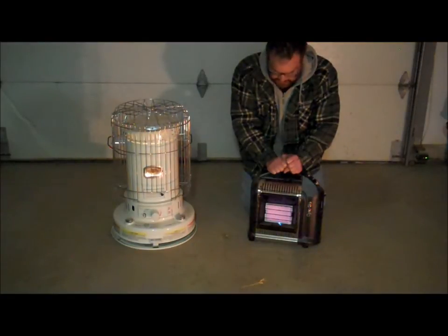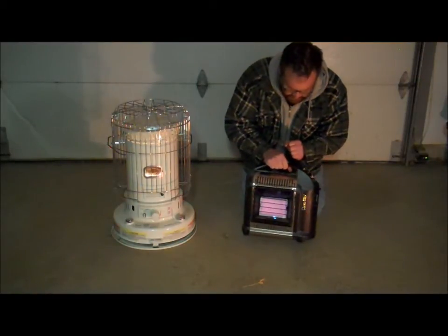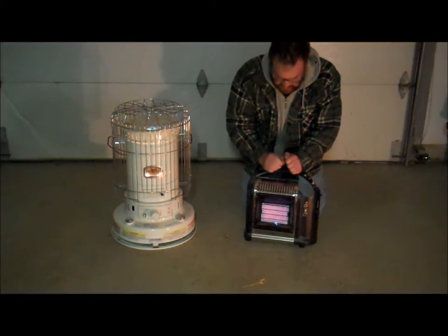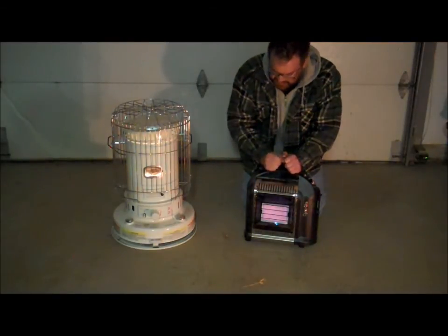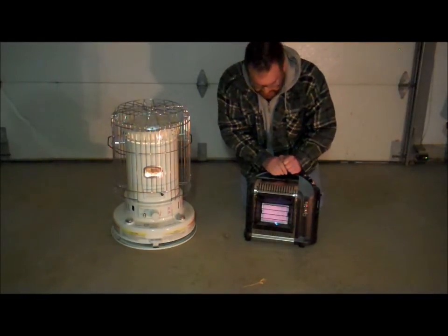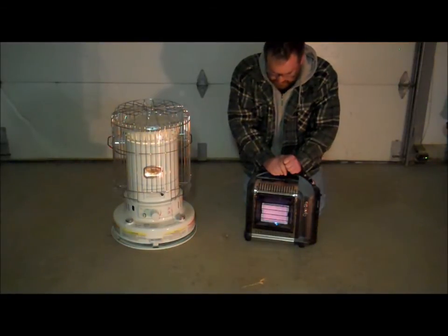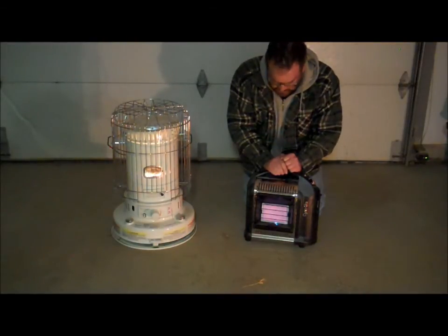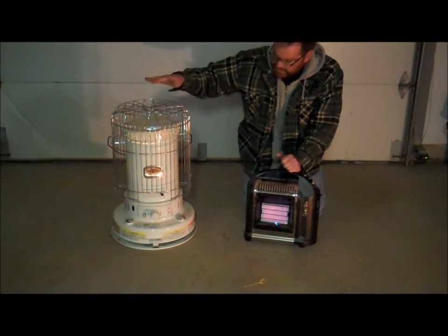That's probably another film in the future. But the great thing about these is their portability and their ease of use. They put off a good amount of heat. That's one disadvantage to them over the kerosene heaters — the kerosene heater puts out an enormous amount of heat compared to these. But really, if you just want to heat a small room, if you're in a condominium or a smaller place like that, an apartment, this is probably the way to go versus the kerosene heater.